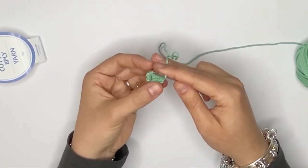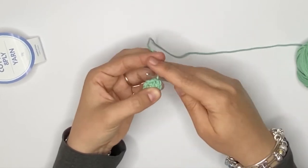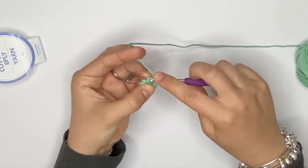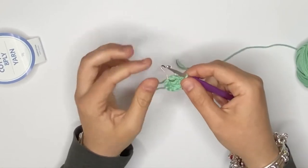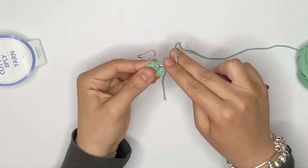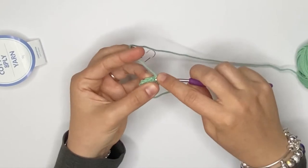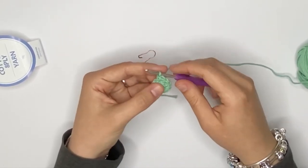My stitch marker just came undone, which is okay — still marking my stitch. Once you've reached that last stitch, you're just going to remove your marker, do your increase into that last stitch, and then replace the marker.